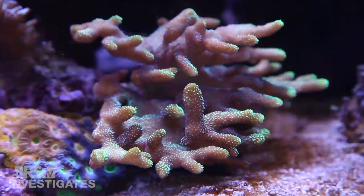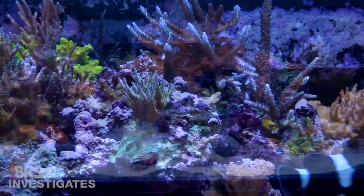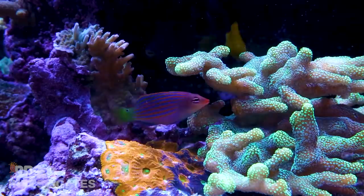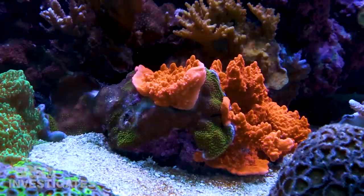Corals are very adaptive animals and given a bit of time will adapt to a wide array of environments. Fast forward to 10 weeks and today there is an entirely different set of results. Everything is happy and adjusted to the stable system changes, the few SPS that browned out are regaining their color — some with even better color — and everything is open again. There are two or three holdouts but overall the tank and the corals look very healthy, and if you didn't know any better you would say there was no noticeable change from what we were doing before.